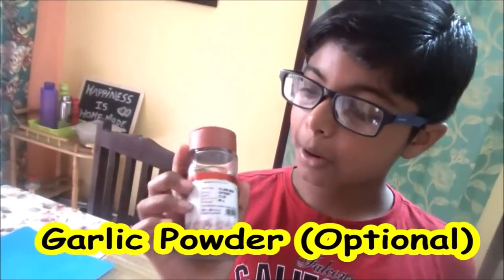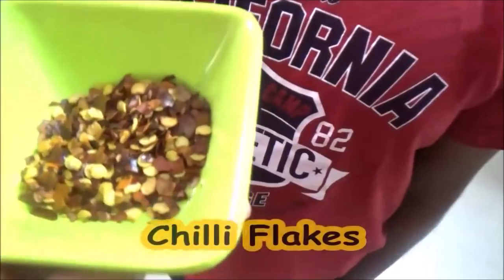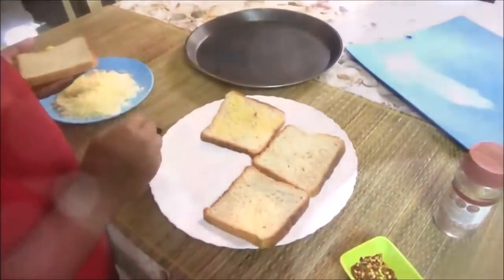The next recipe is cheese toast — this is fun and just requires simple ingredients. The ingredients are bread, cheese, and butter. You can keep chili flakes in the fridge. This is optional.